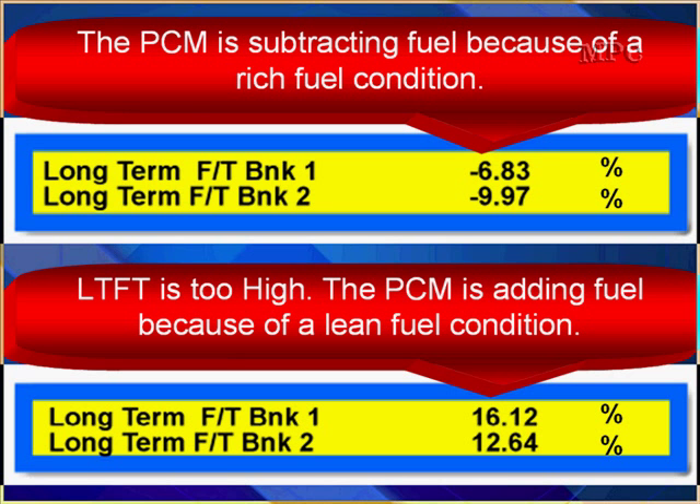If the oxygen sensors read rich because of a rich condition, the computer is going to make a correction and subtract fuel trying to bring it back to normal. That's why you must make sure the oxygen sensors are working normally — because if they read rich just because they're broken, the fuel system is still going to subtract fuel. On the bottom example, long-term fuel trim is too high — it's 16 and 12% — and the PCM is adding fuel because of a lean condition.